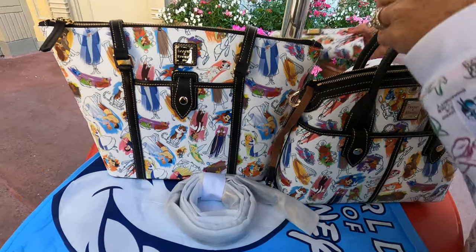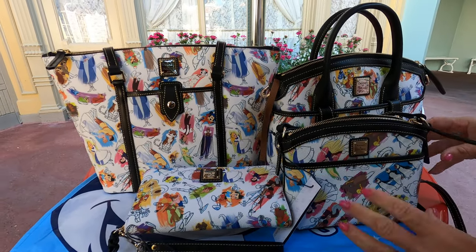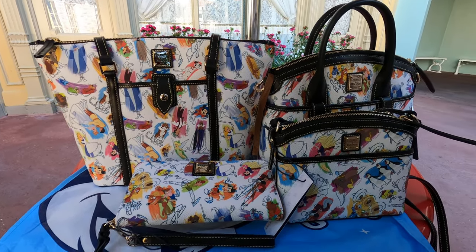That does it for this collection. We hope you guys enjoyed seeing it and all the wonderful characters on here. Have a great day!